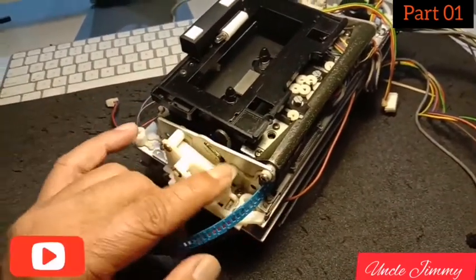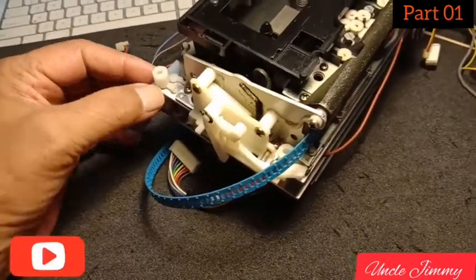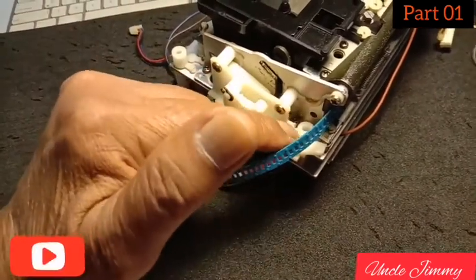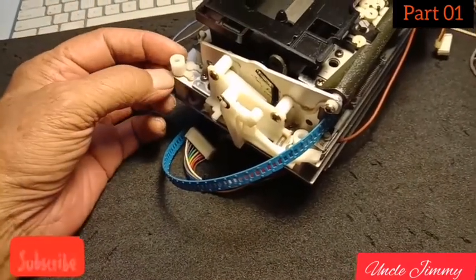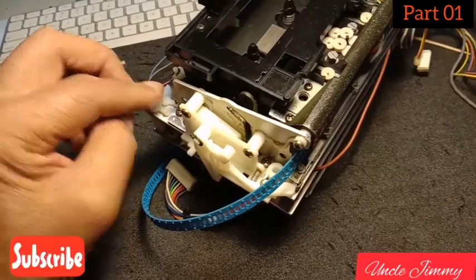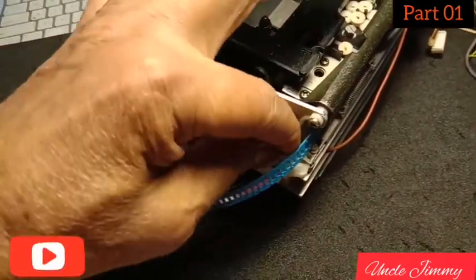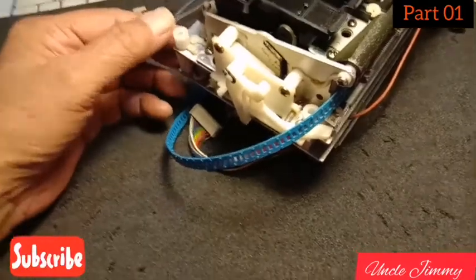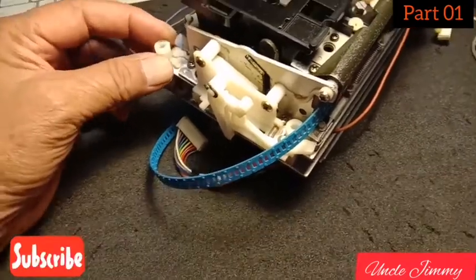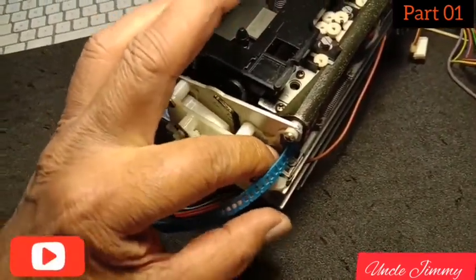I've glued back the two nylon posts that were snapped off during shipping. Luckily they weren't shattered — they were just broken at the base, around about there, and the same on this one here as well. I've glued this back using a special two-part epoxy glue. They look strong now.